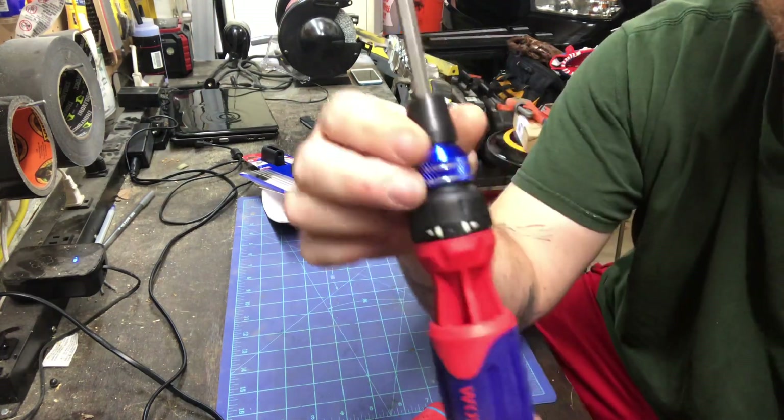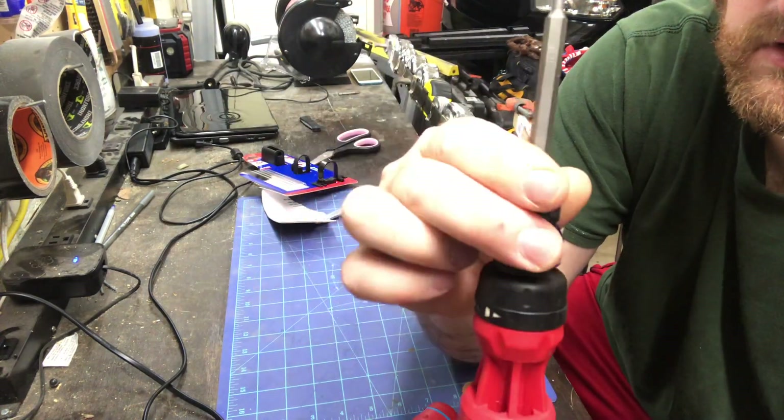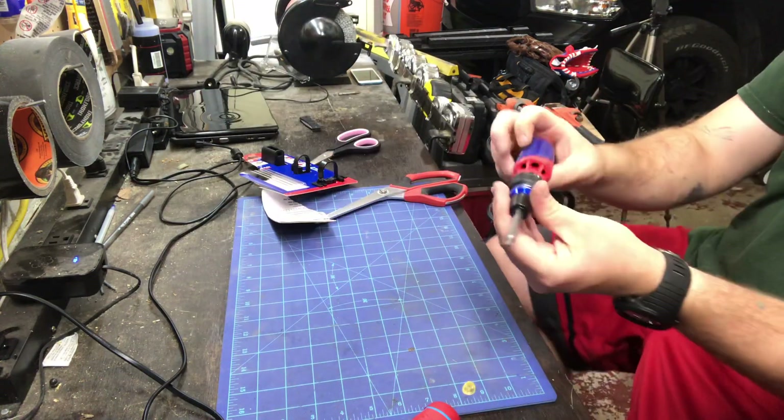This is kind of why I wanted to buy this — this top section here is metal. It sounds like it has a pretty good ratchet in there too.